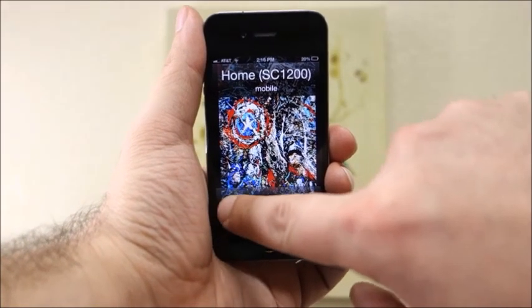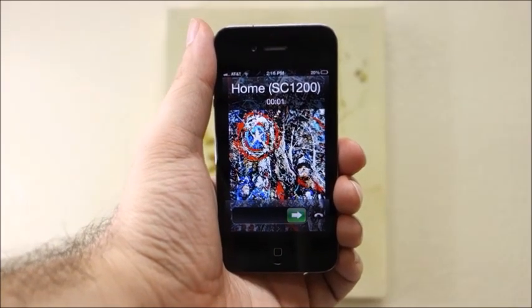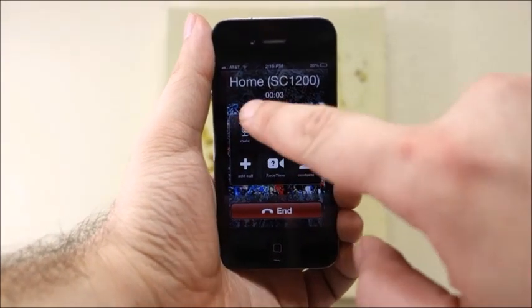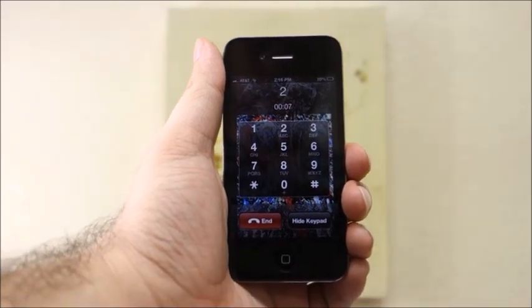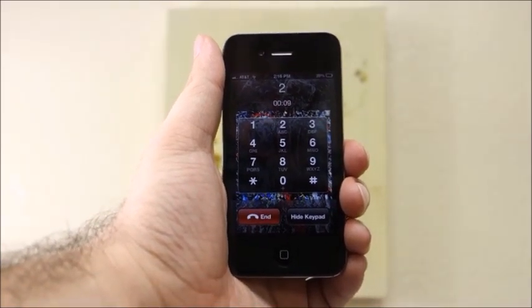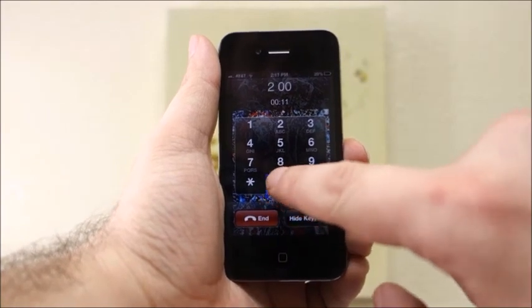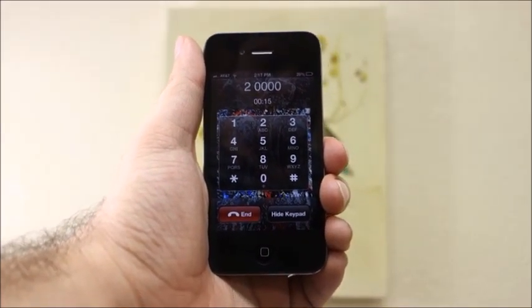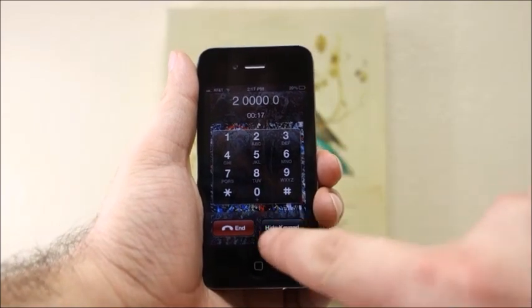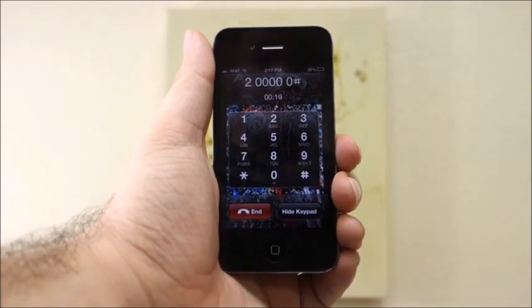If the call is taken and the alarm is deemed a non-emergency, you can choose to leave the system armed by simply pressing any button on your phone to quiet the siren and then hang up. Or you can key in your PIN and press zero then the pound key to disarm the system. To rearm the system, press zero then the star key.